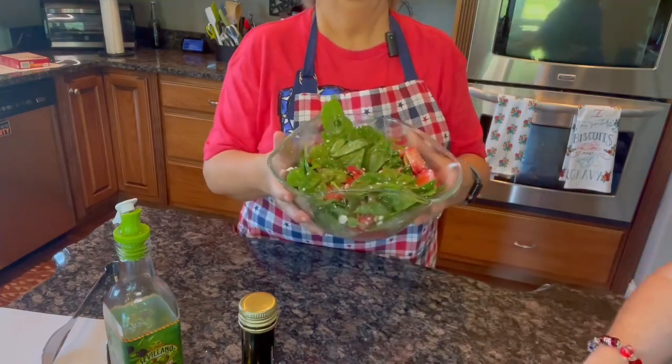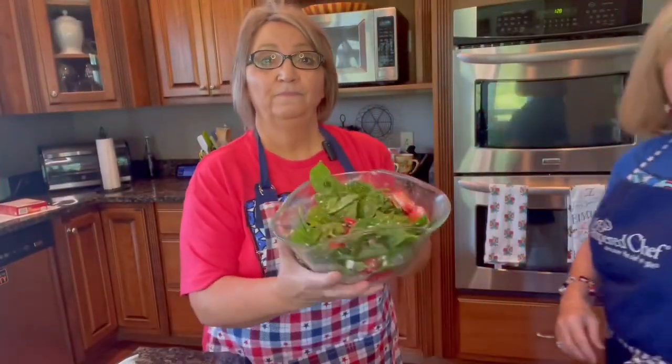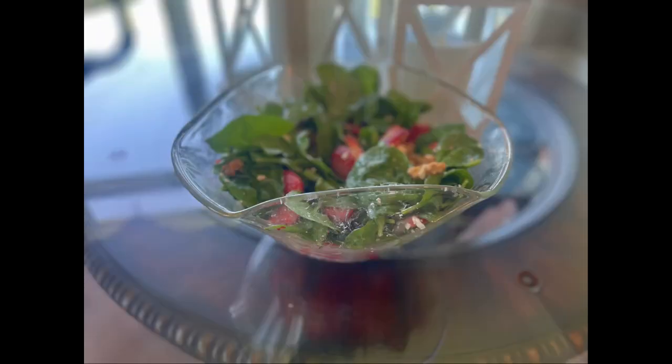That looks amazing! Make you this strawberry feta salad with spinach leaves. It's really good and so healthy too. Give it a try, y'all. Bye! See you later!